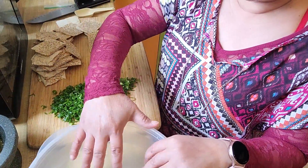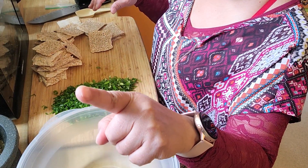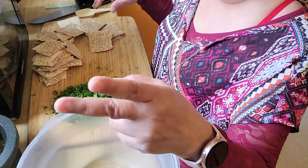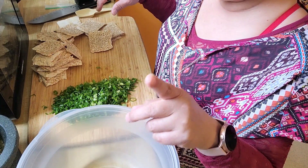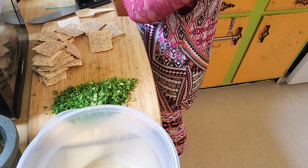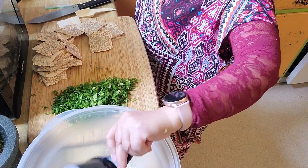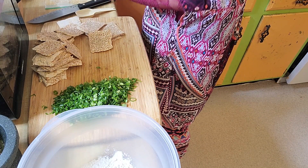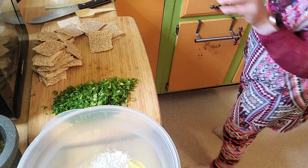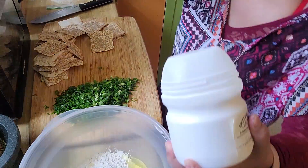Now I'm going to make the batter. I will use one cup of all-purpose flour and about two tablespoons of rice flour. Jadi satu gelas tepung terigu, dua sendok makan tepung berasnya. Then we use one egg. Four tablespoons of rice flour total. Rice flour will make them crunchy.